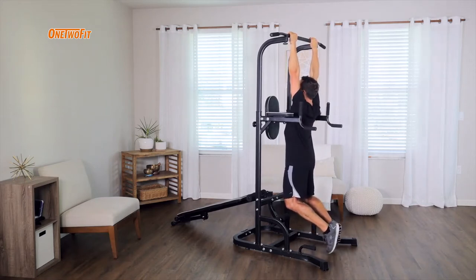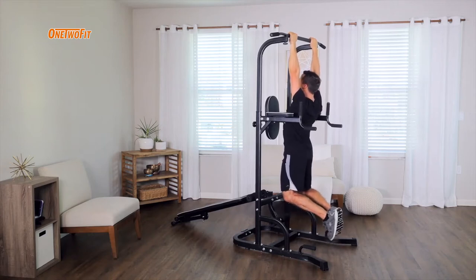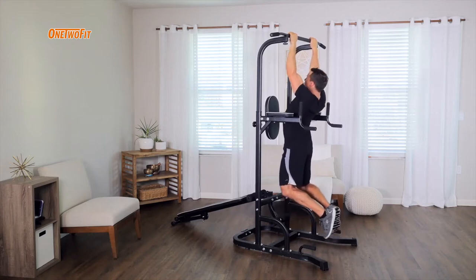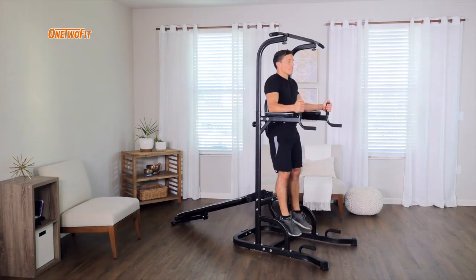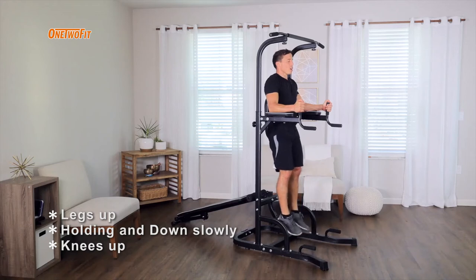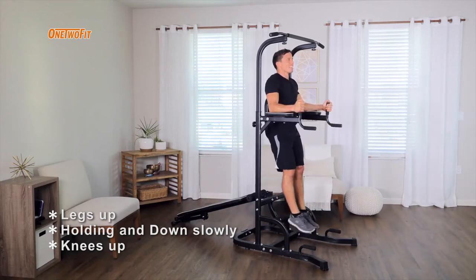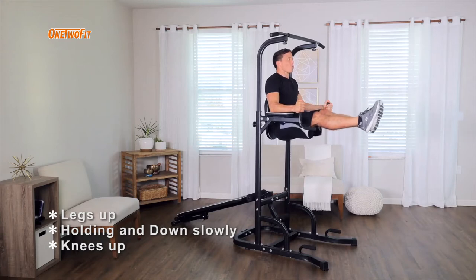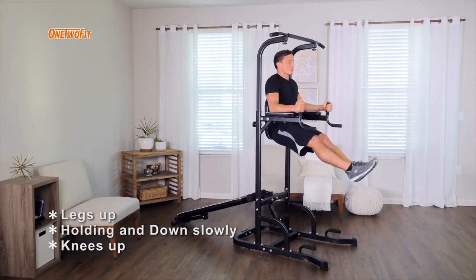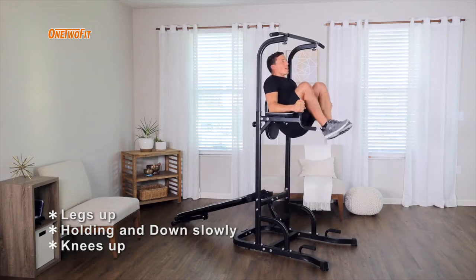It's really important that you engage your shoulder blades. You don't want to be completely relaxed — you want to engage those shoulder blades back and pull up. We can curl our legs upwards, do straight legs, really hold it and control it slowly all the way down, breathing naturally as we do so. We can also just do the knees.